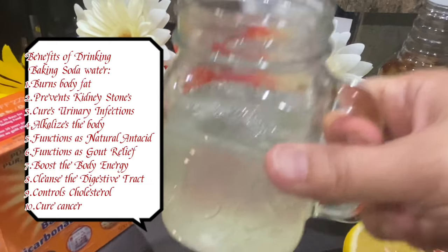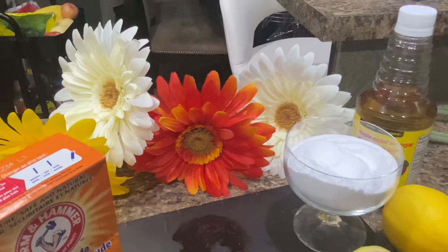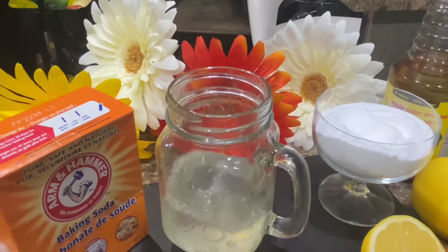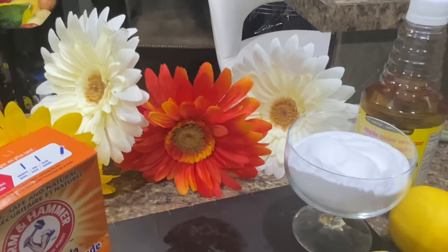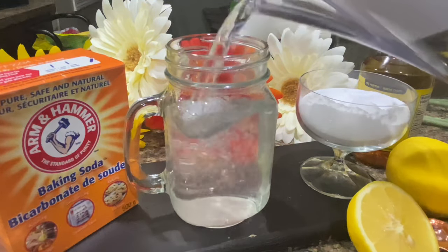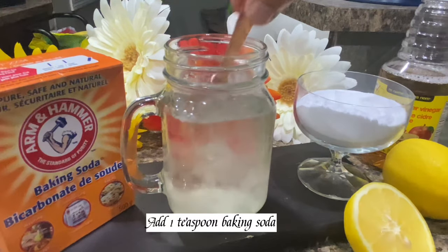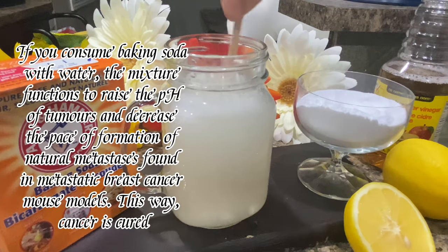Benefits of drinking baking soda water: one, burns body fat; two, prevents kidney stones; three, cures urinary infections; four, alkalizes the body; five, functions as a natural antacid; six, functions as gout relief; seven, boosts the body's energy; eight, cleanses the digestive tract; nine, controls cholesterol; ten, cures cancer.